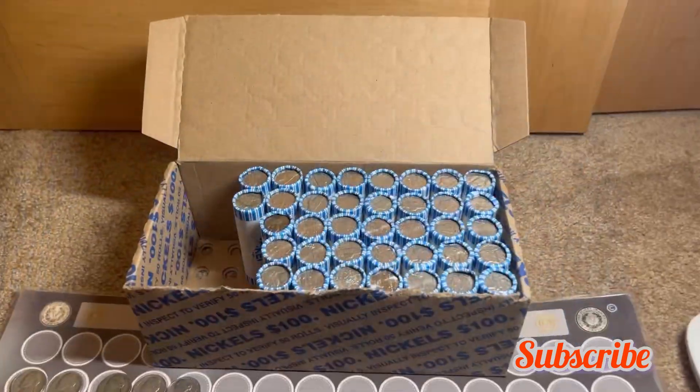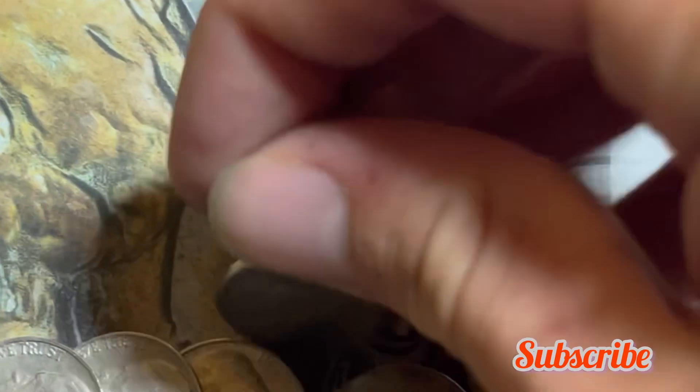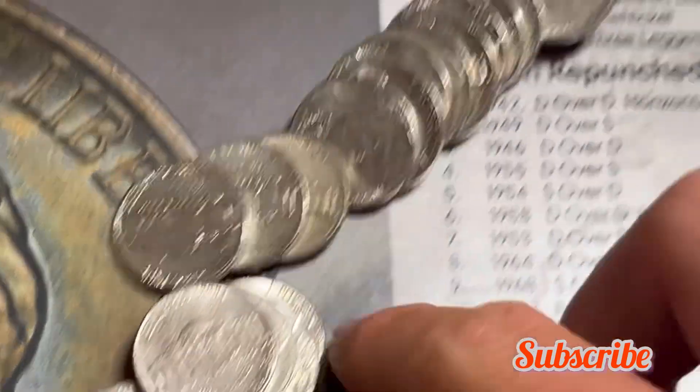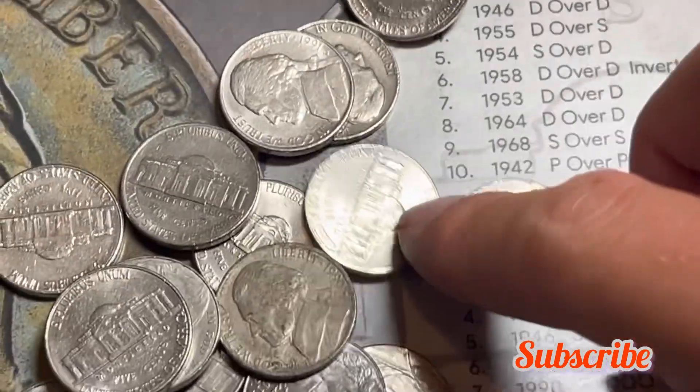Very next roll and we've got a 1940 nickel — new oldest of the hunt — minted out of Philadelphia. Let's quickly see if there's anything else popping out of the roll.